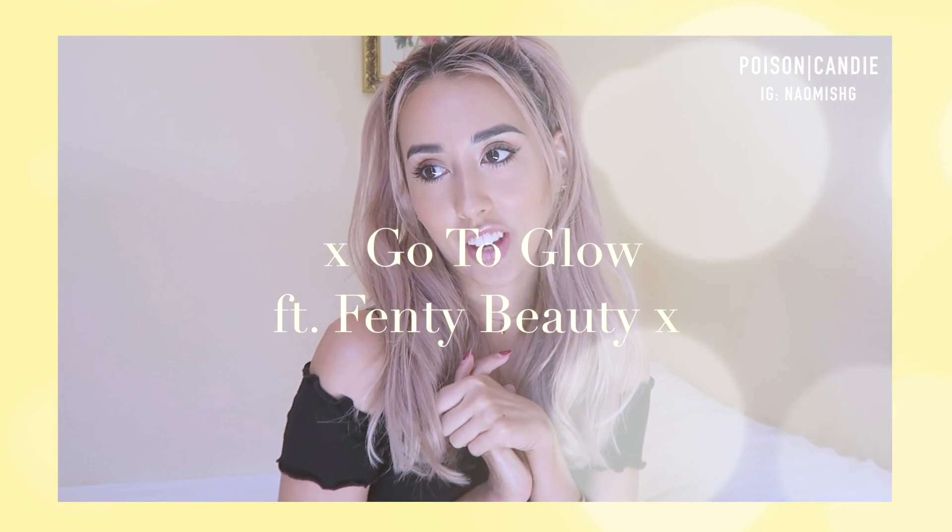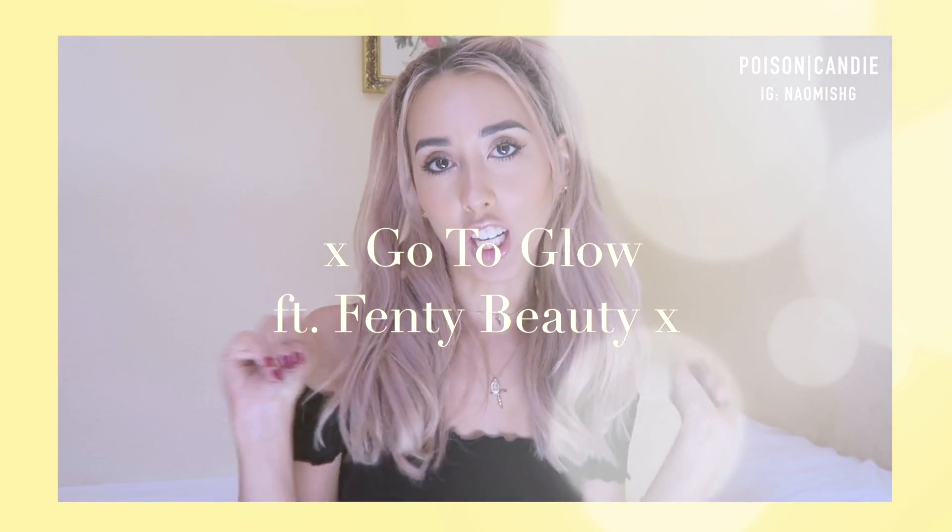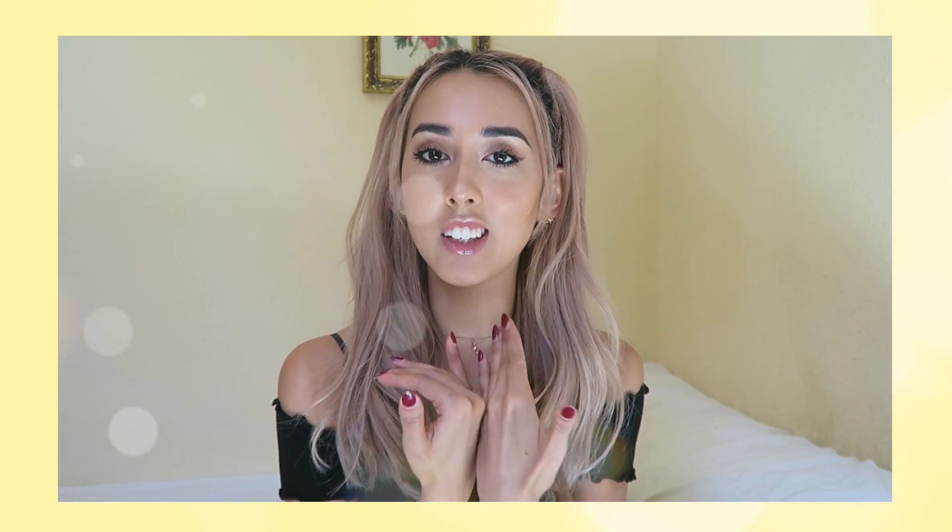Hey guys! So today I have a go-to glow makeup tutorial for you because I've been really liking this makeup. It's actually quite simple, and very simple for me because I usually like to do a bit more of everything on my face. So this is actually very toned down for me, so I think it's quite easy. I hope it's easy for you as well.